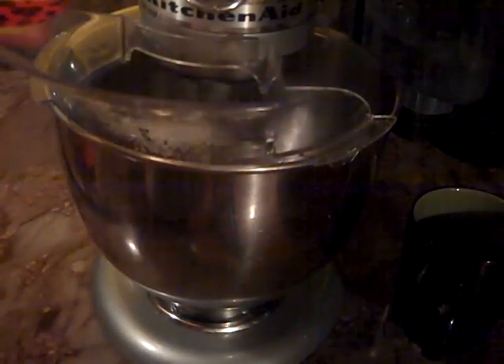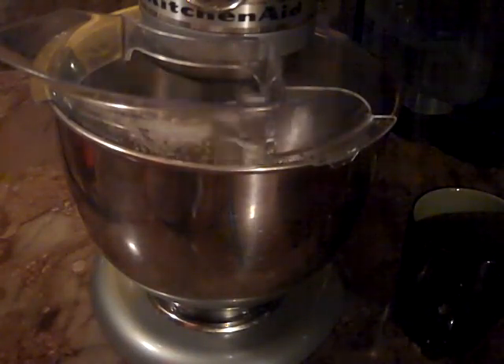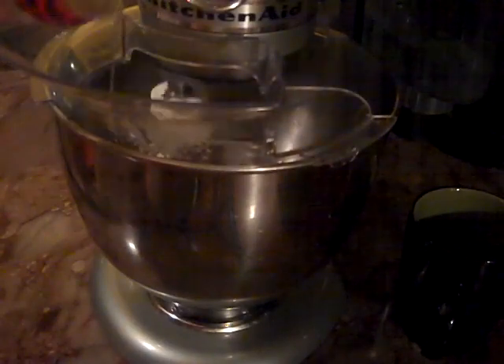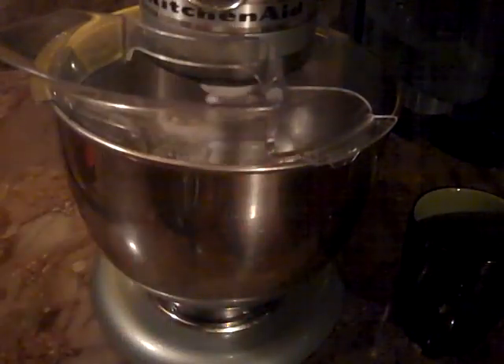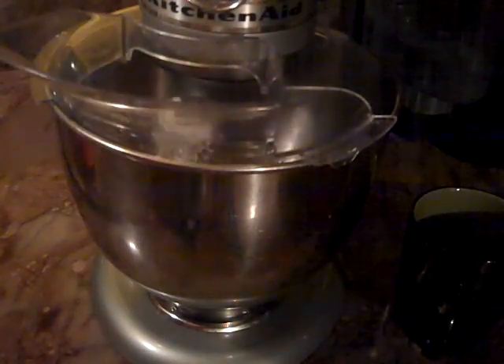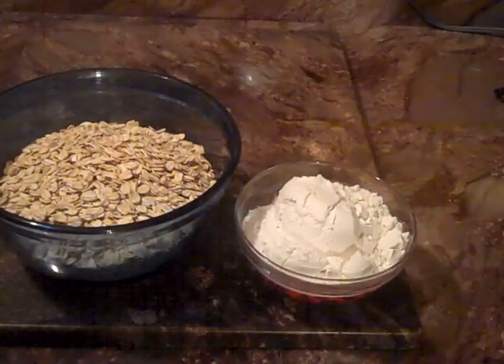We're going to add our eggs one at a time. Then we're going to add our vanilla — we're going to use two teaspoons, so I'm just kind of going to gauge it by eye. You can't go wrong with vanilla, it's so good.